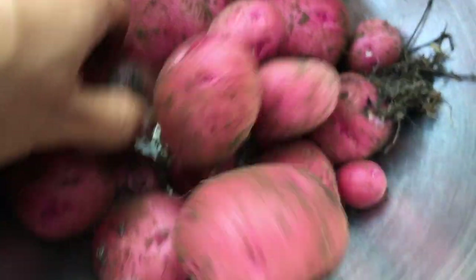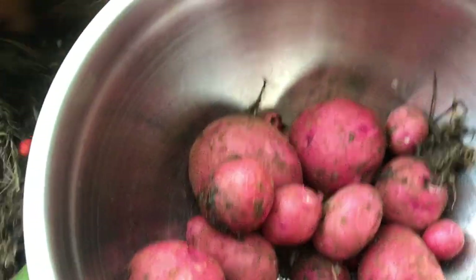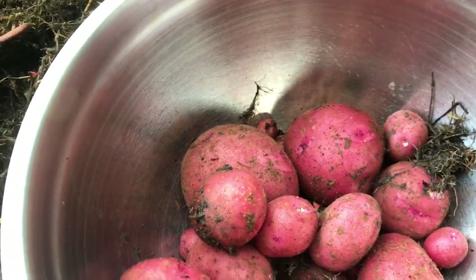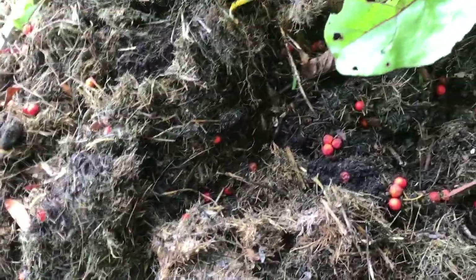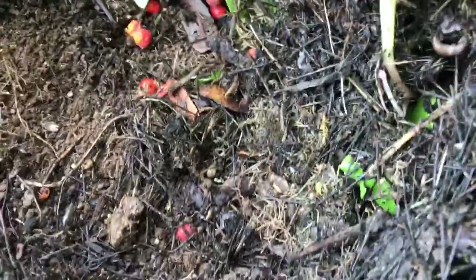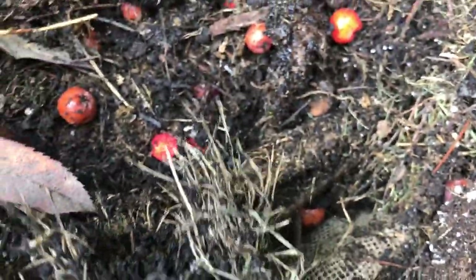This is from the seeds that I used with the no-dig method, guys — no dig. I just put them down and covered with grass clippings. Look, this is the small area where I seeded my potatoes. It really worked out well, and look — there's a worm here! Worms mean the soil is fertile, so let's put the worms back.